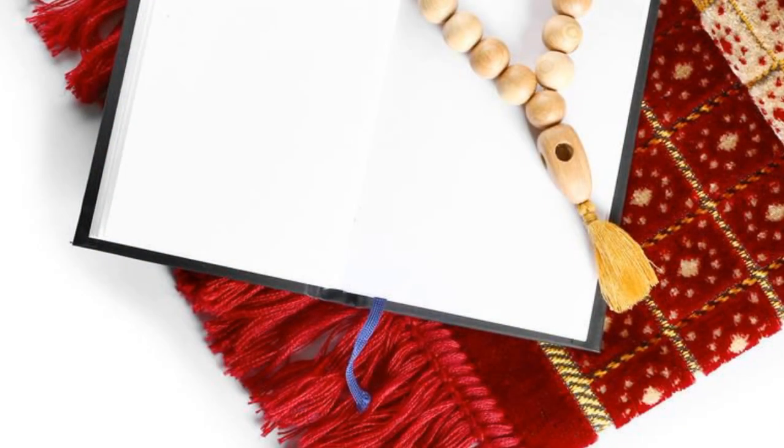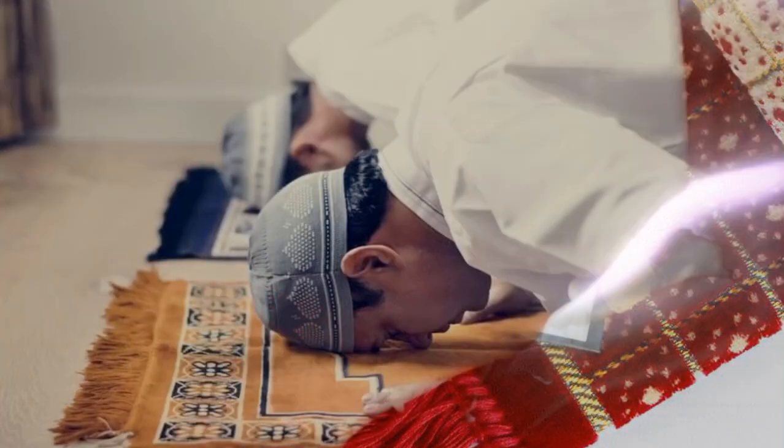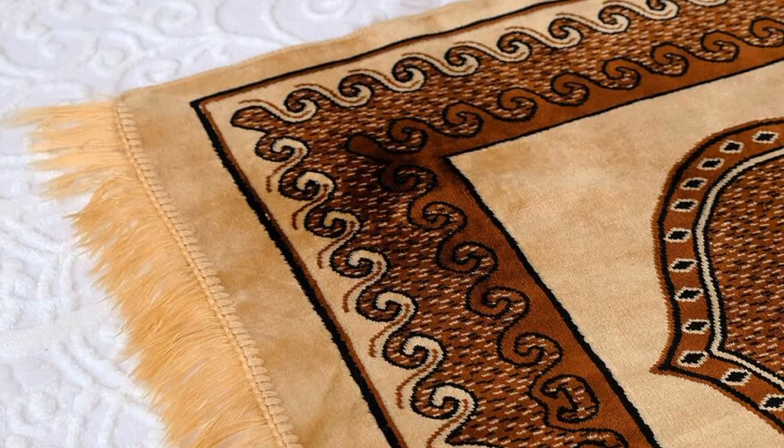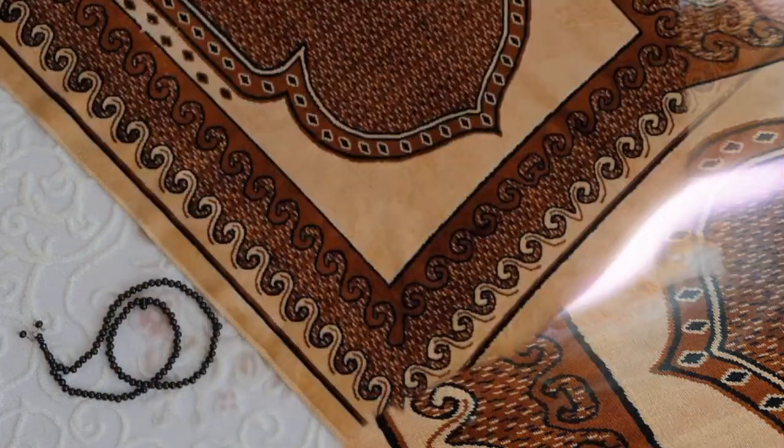Four: for men, raise both hands up to the ears while saying Takbir Tahrima. Five: keep both palms facing the Qibla during Takbir Tahrima. Six: keep the fingers in their normal position.